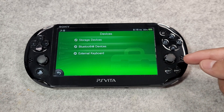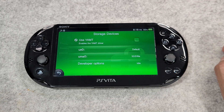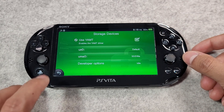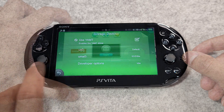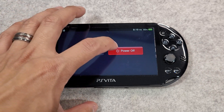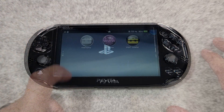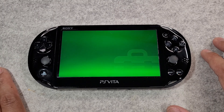Close Vita Deploy and open your settings application. Navigate under Devices and you should now see a new option called 'Storage Devices'. Next, enable 'Use YAMT' to enable the YAMT driver and set UX0 to default and UMA0 to SD2Vita. Hold down the power button and select power off, then power on your device to reboot. Open Vita Deploy and go to the file manager.